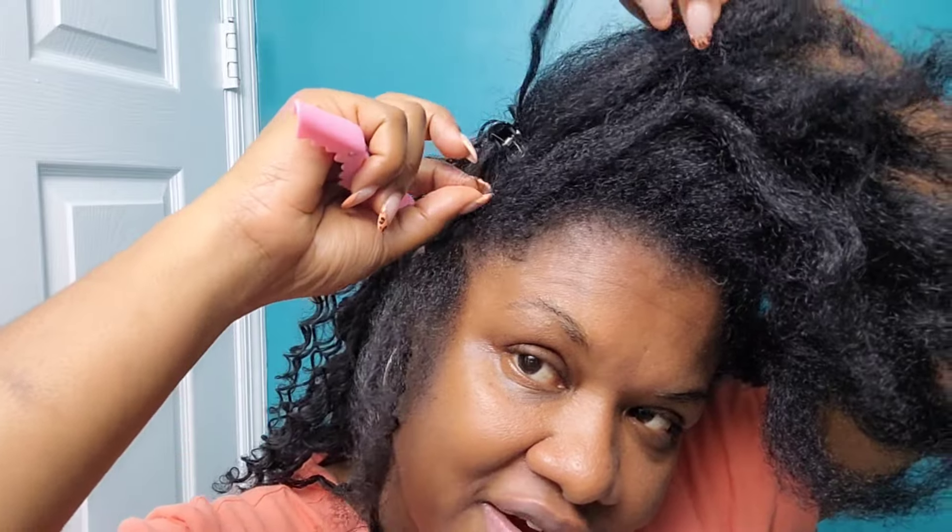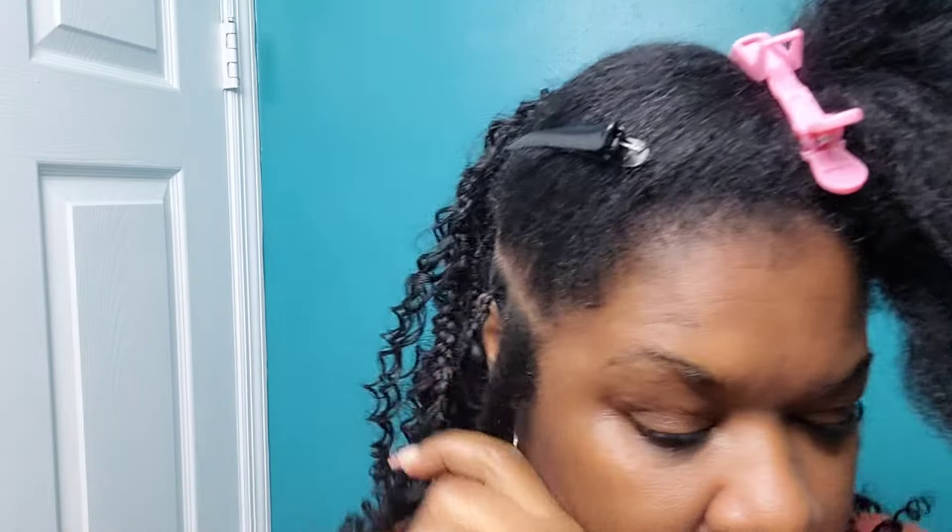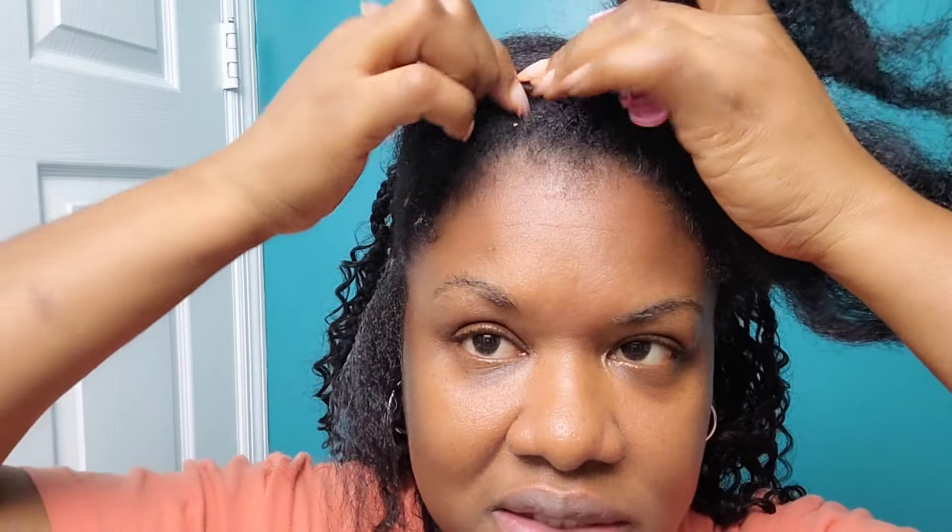Now we're going to focus on this next one in the front — release my curls, add my product, and again this is a process of repeating. We're doing the same thing over and over, making boxes all the way across. Make sure you fill in the braids so that each braid falls in between the previous braids. If you do that, you have a perfect looking braid style that will look nice and full.